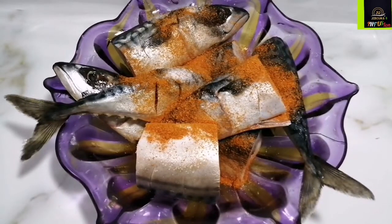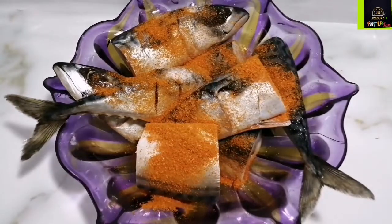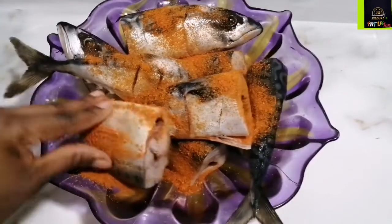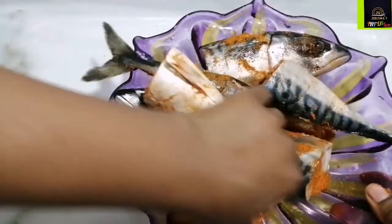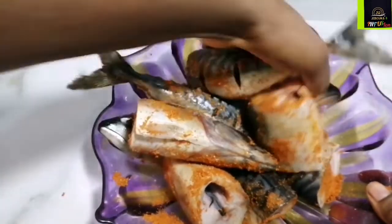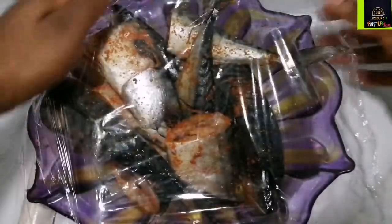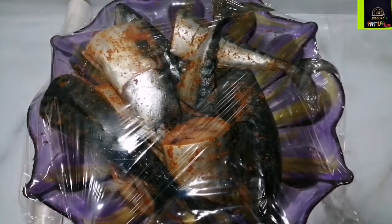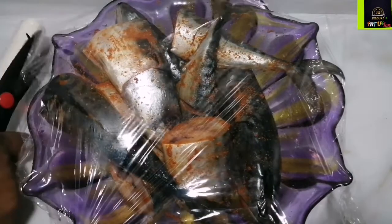I'll set this aside to marinate in the fridge for about two to three hours. This step is not necessary — you can absolutely skip it and your soup will still be delicious — but I want to give it an extra umami taste. When you're massaging, make sure the pepper and salt is infused well into those incisions and the parts where you extracted the gills. Now I'm ready to cover and set that aside.